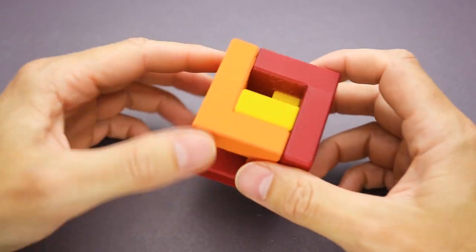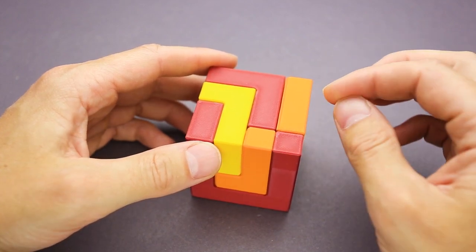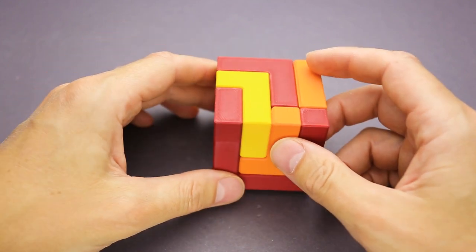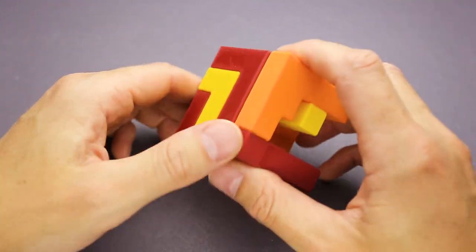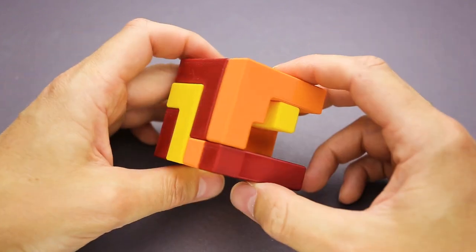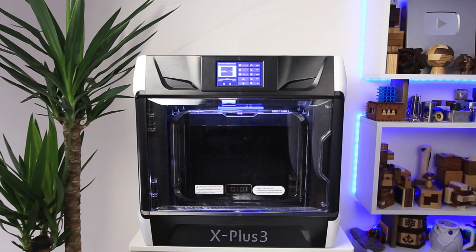That was a fun one — really tricky, a lot of rotations, some of them very difficult. The red and orange parts were just crazy. I spent a lot of time trying to find the move that helped me solve the rest of the puzzle. The third piece wasn't that difficult, quite logical, but still tricky to put inside. Girish Sharma designed more than one puzzle of this kind, so I'm looking forward to trying his other designs, especially his stick puzzles. Now I can finally 3D print and try all the puzzles that I skipped. If you're looking for a fast and reliable 3D printer, take a look at the Qidi X Plus 3 — link in the description. Thank you for watching!